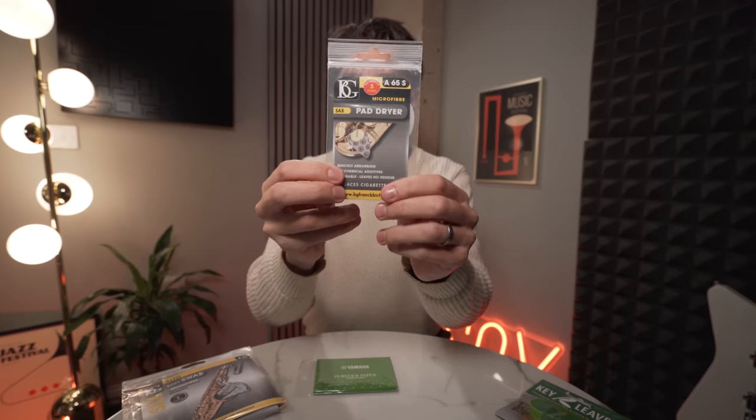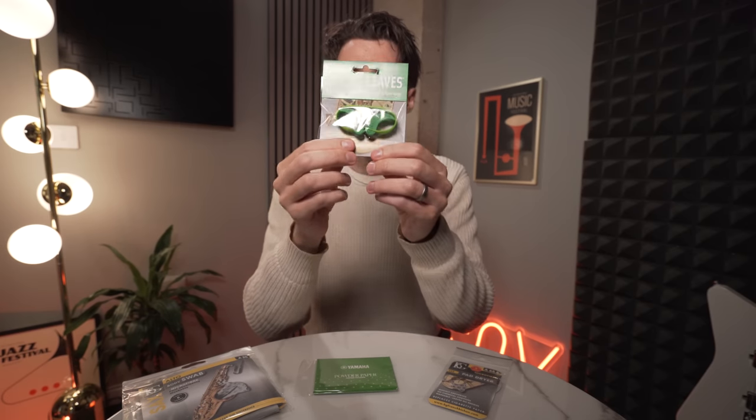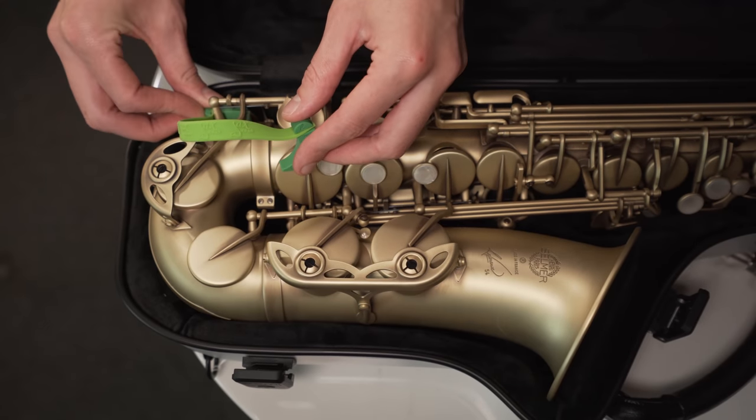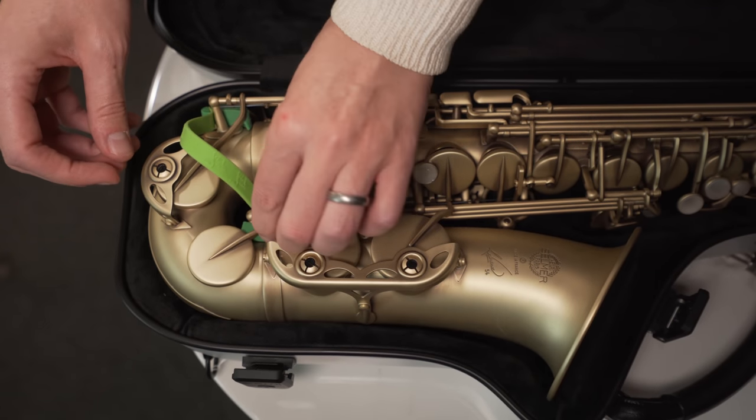Do not use powder papers long term though, because they leave residue. Instead, move on to pad dryers — especially after your gig, put the pad dryer on and pull it through the pad. Finally, if you want to make sure you're not having sticky pads at all, key leaves are what you need. Very simple: you pop one underneath your E-flat key and the other underneath your C-sharp to prop open the G-sharp — no stickiness, clean saxophone.